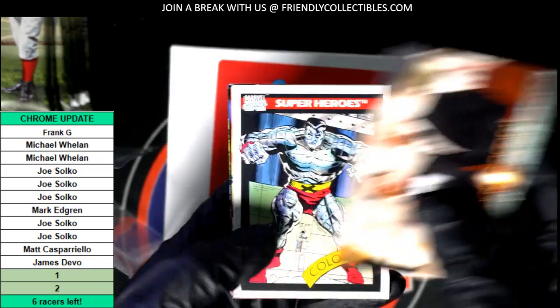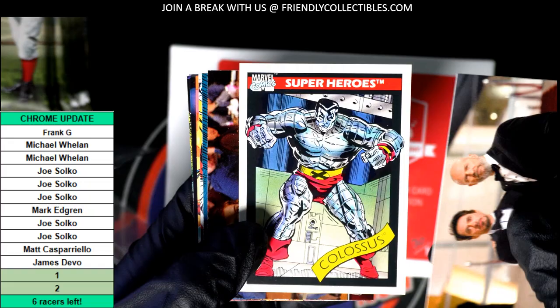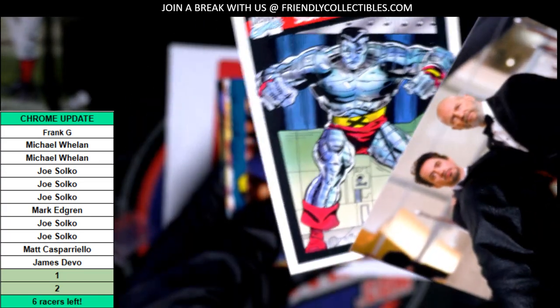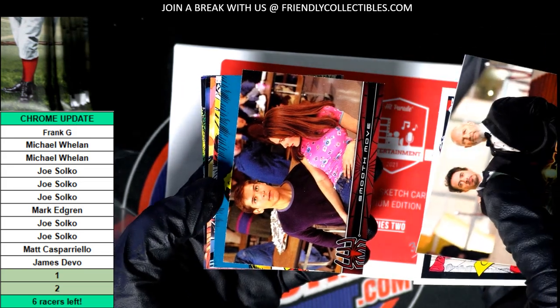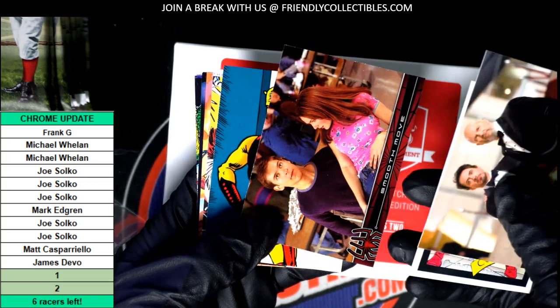I got an Iron Man card. This is old — I used to have these. It's like 1990. Yep, 1990! I knew it was a 1990. I used to have a lot of those; I think I had just about that whole set. I still have it somewhere — I didn't sell it or trade it.